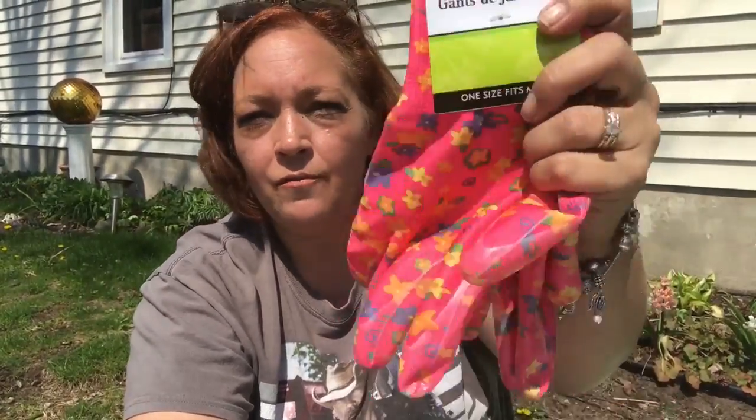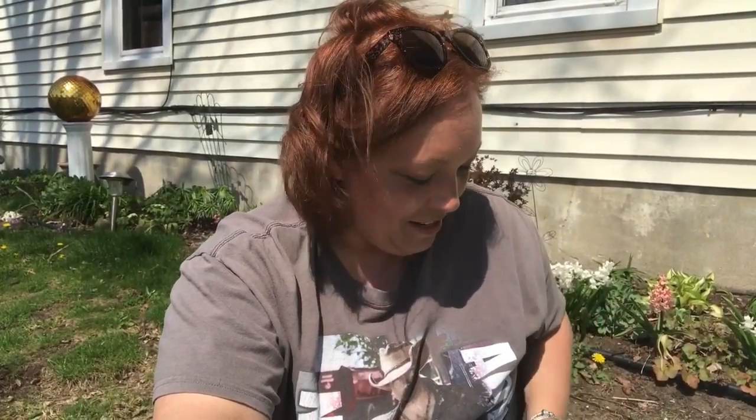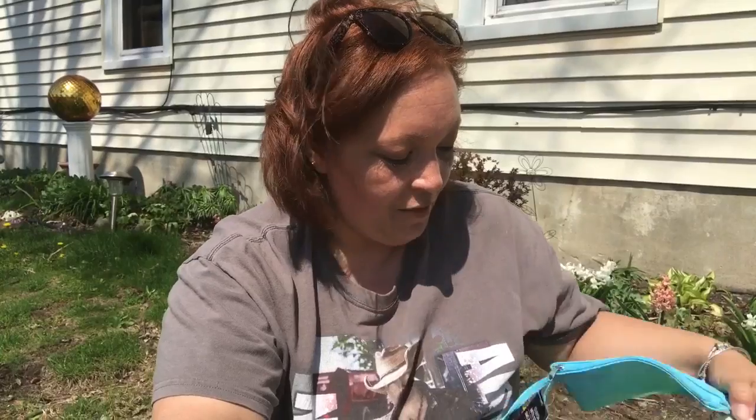I've been using gardening gloves when I spray paint things so I don't get paint all over my nail polish. I picked up another pair of gardening gloves by Garden Collection — it's a Dollar Tree Green Briar product. They have a rubber backing on the palm, which I thought would be perfect for spray painting.